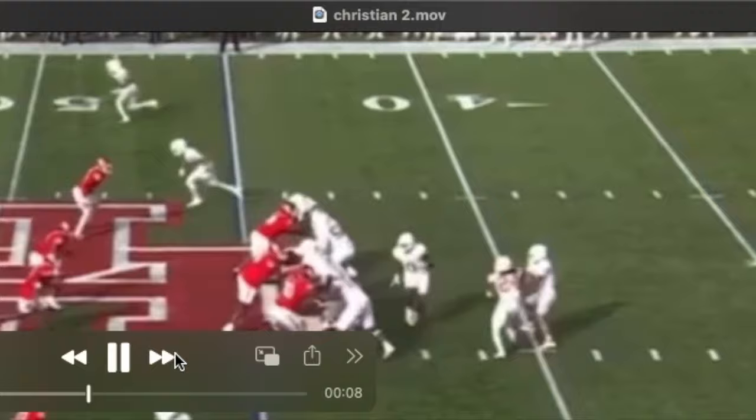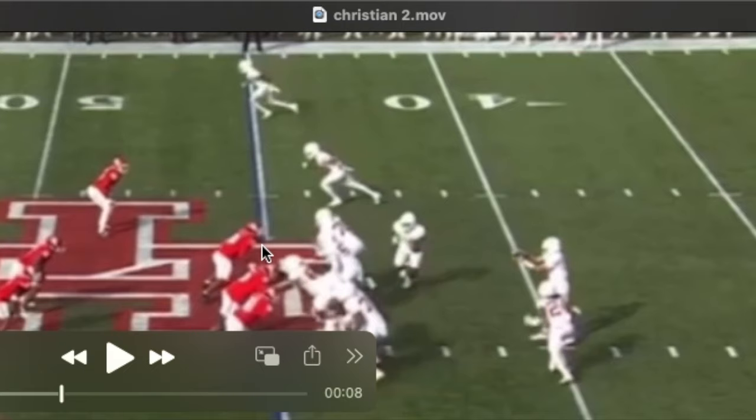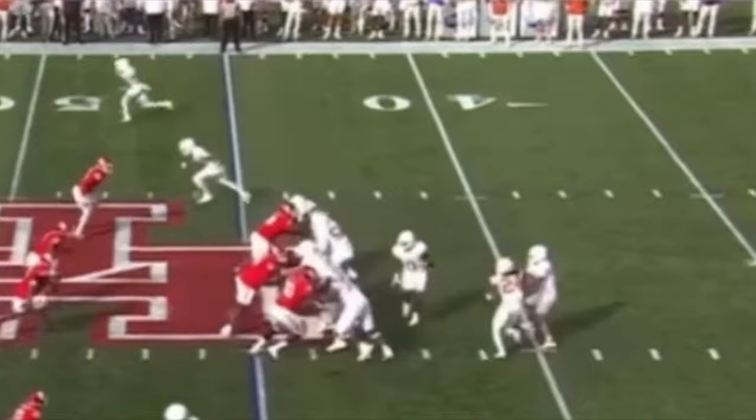Here's that short set in pass protection with the defender inside of him. I think this guy's special — I believe he's number 93 for Houston, a defensive tackle, and I don't think he's coming out this year. But he gets his hands into Christian's chest here, and that's a problem for Christian.